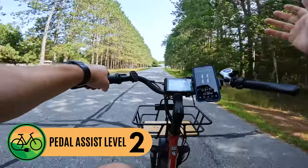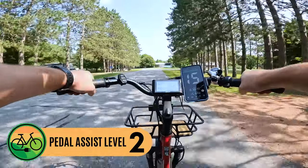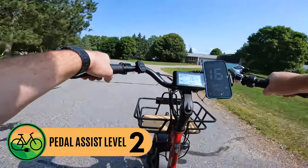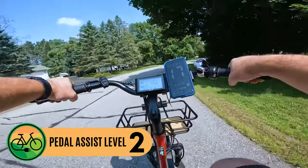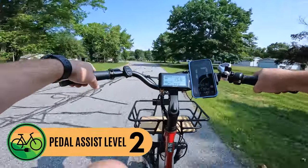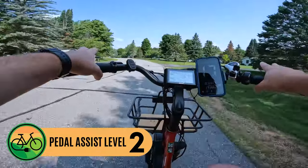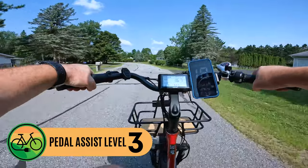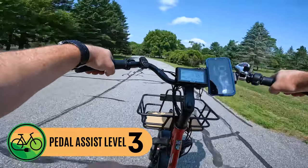Kicking up to pedal assist level two, I immediately feel the power kick on and I'm ghost pedaling again, even in sixth gear. The bike has a nice upright riding position with the adjustable stem. Around turns you have to let off the power since you need to counterbalance — the inner wheel wants to come off the ground. In pedal assist level two in seventh gear, I'm doing about 15 to 16 miles an hour. It's a very powerful trike.